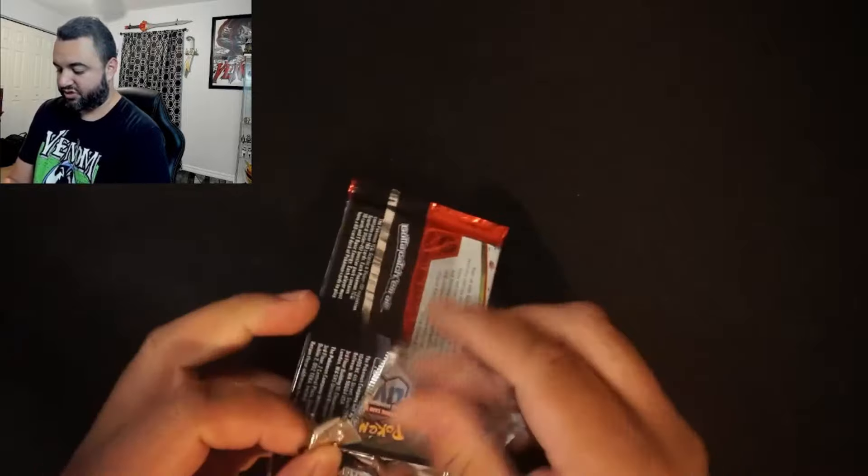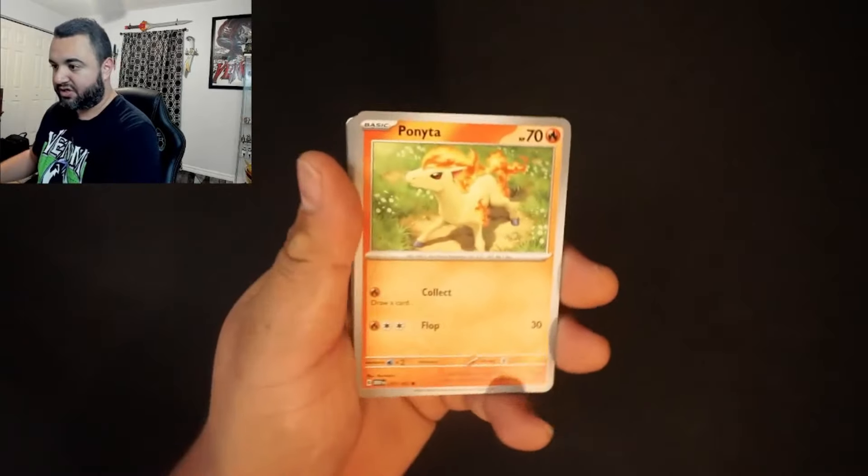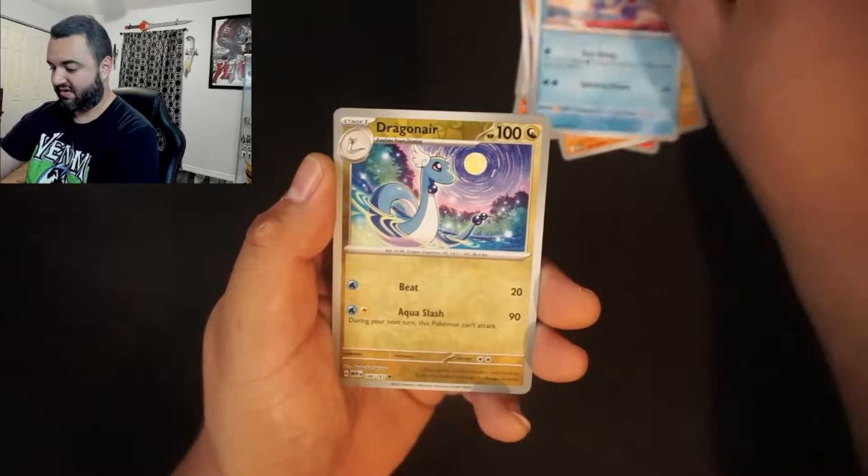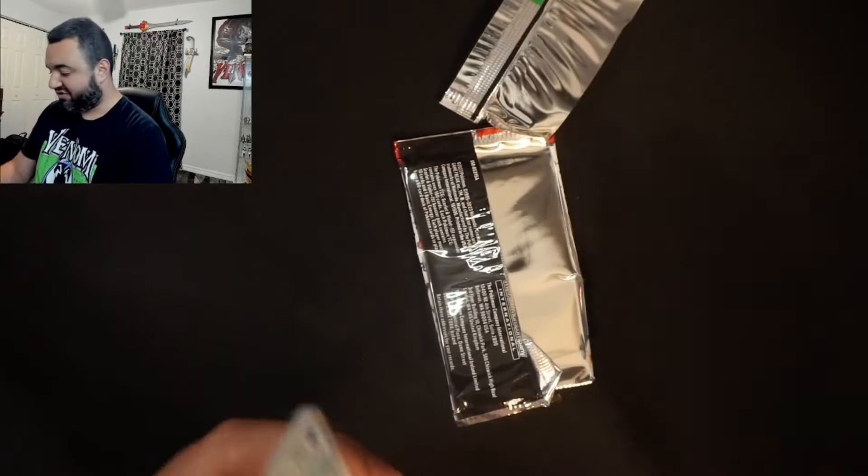I think the set's going to be very similar to the Crown Zenith set — Crown Zenith was a very, very popular and fun set to pull. I think Pokemon 151 is going to be a better set than Crown Zenith long term because this set's just going to hold value. It's nostalgia — it's the original 151 Pokemon. It's a great set for people to master. And it has brought a lot of people back to either collecting or playing, because people just remember playing the original 151.